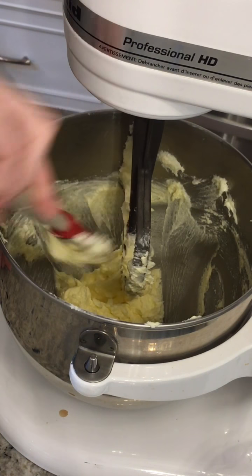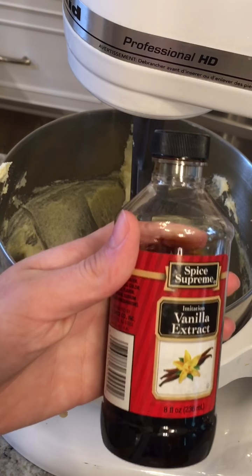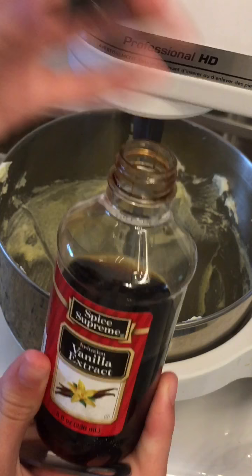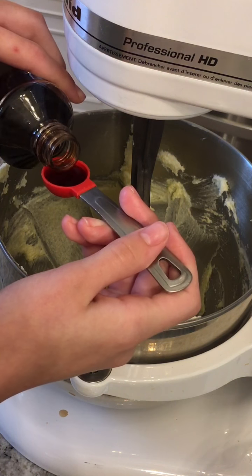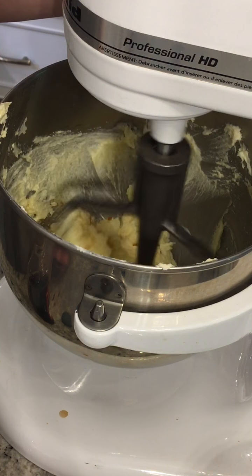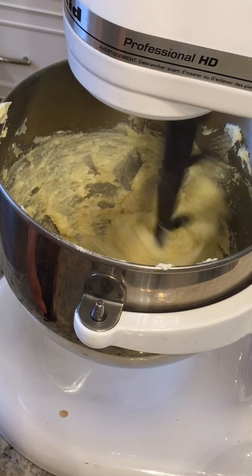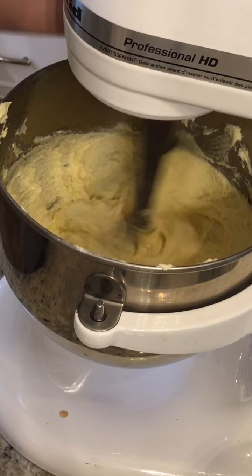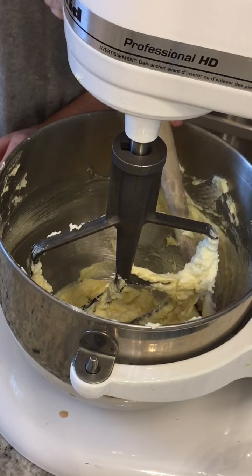Scrape down the sides again. Now add in one teaspoon of regular vanilla extract. The recipe did call for a vanilla bean where you scrape out the seeds, but I didn't do that — it's just so much easier to use vanilla extract. There's really no difference; it'll still taste like vanilla. You can make it from the bean if you want it fancy, but vanilla extract gives you the same flavor. Scrape the sides of the bowl again, making sure to get every nook and cranny.